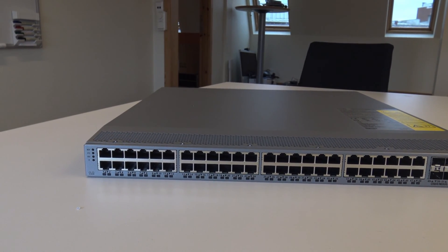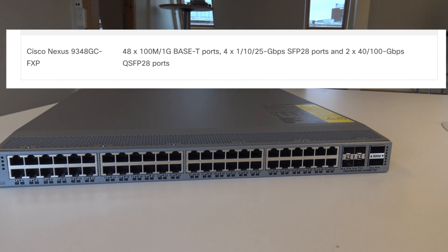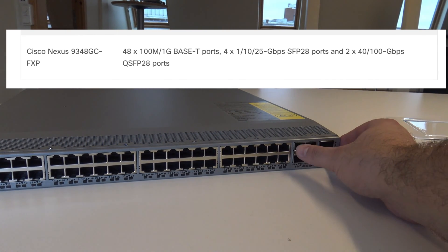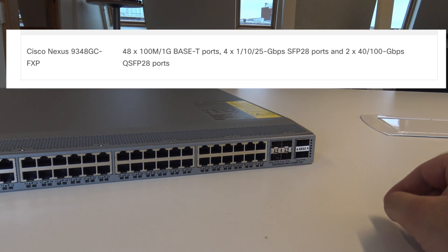So this is the front of the switch. Here you have 48, 100, and 1 gigabit ports — copper. Then here at the end you have 4, 10 gig plus. And here you have 40 or 100 gig QSFP.